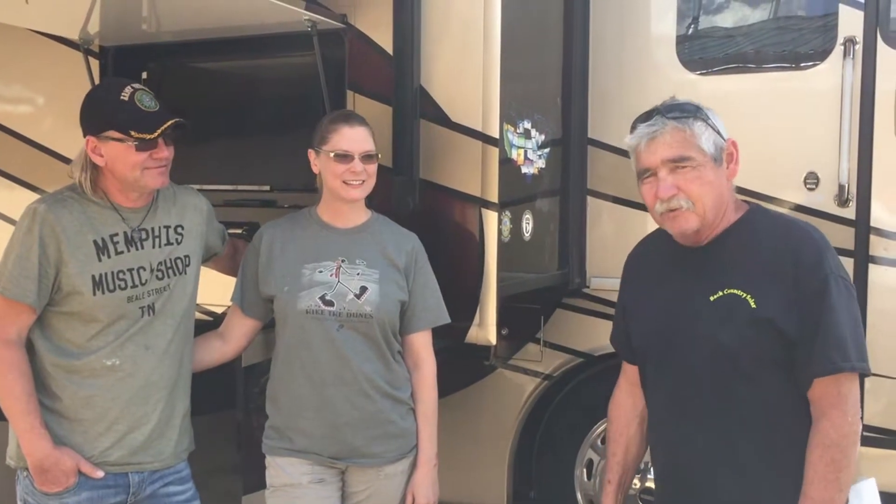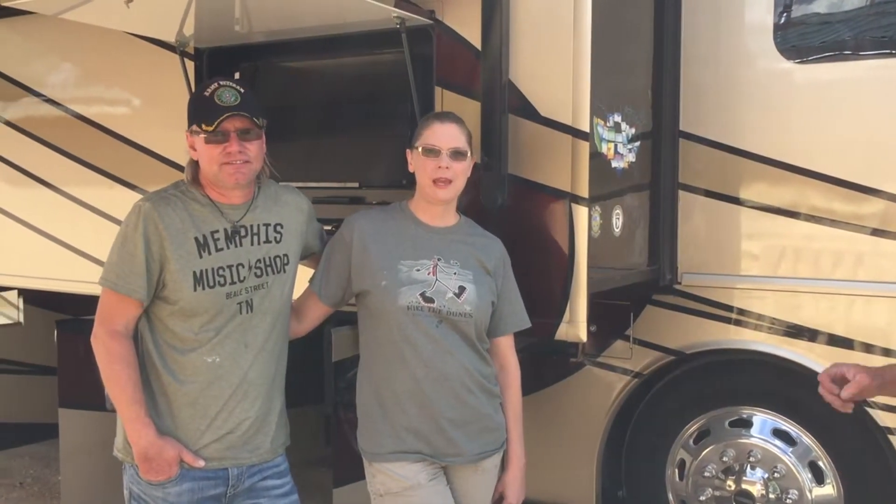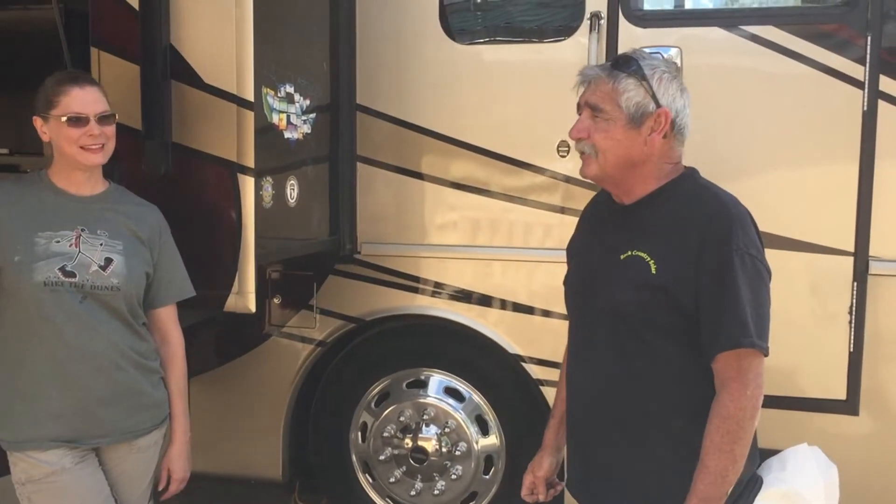This is Joe with Backcountry Solar. Please check us out at back-countrysolar.com, or give us a call at 970-882-8046. If you have any questions, feel free to give us a call. They also have their own website — it's rockintheroadwithmikeandkat.com. Check it out — they've been posting about us.